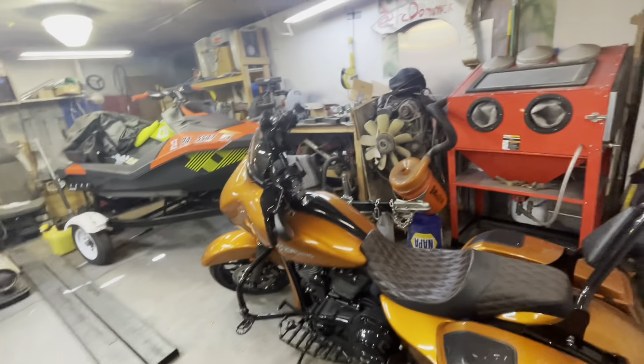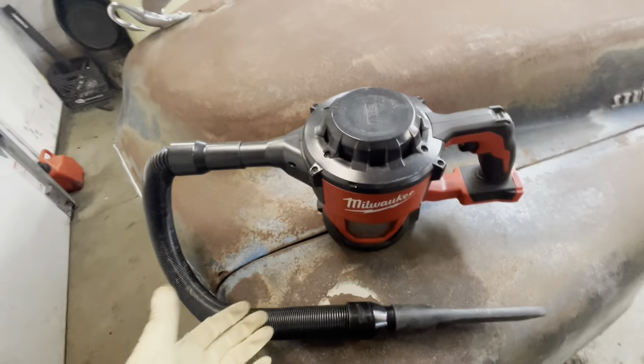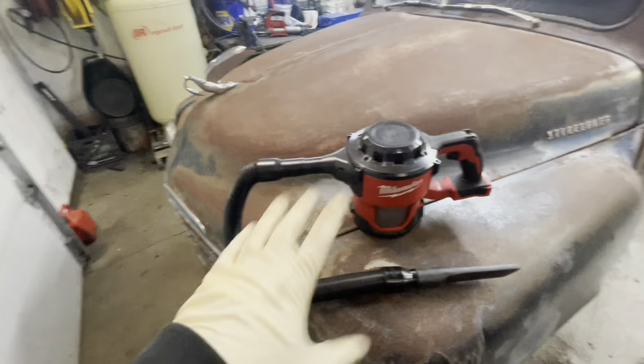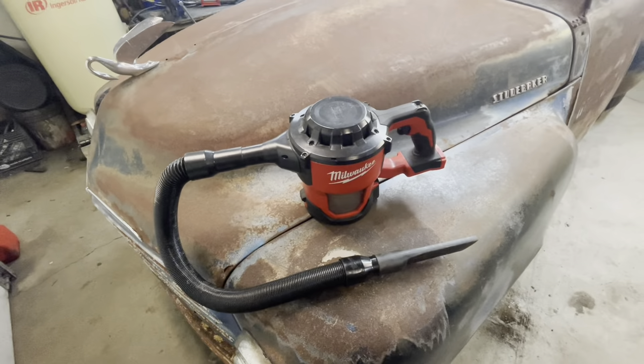This is a great tool for owner-operators, anybody that needs to clean something up on the go. It's cordless — no extension cord needed. I thought it was going to be something shitty where it wasn't going to pick a pine needle off the carpet. I gave it a try and I've been using it now for like two years and it's great.